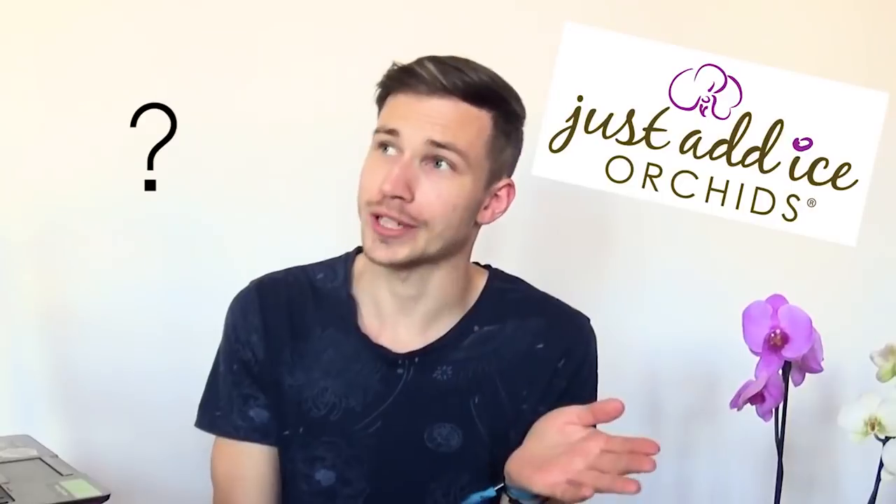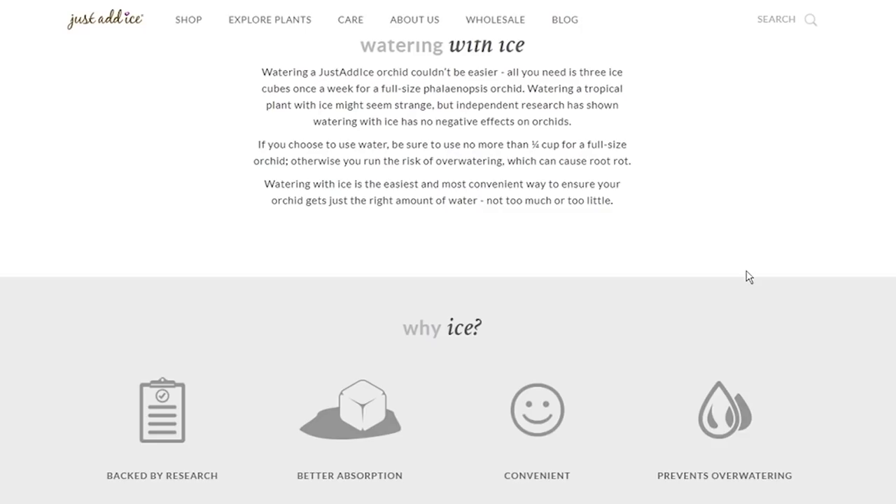I wanted to try out the watering method which Just Add Ice Orchids, that questionably popular company, actually uses — well, not uses, that's a lie. They don't use it. They only use it as part of their marketing, advertising that their orchids can be watered with ice. You just have to add 3 ice cubes to your orchid once a week, and it will be good. I have a huge question mark about that.